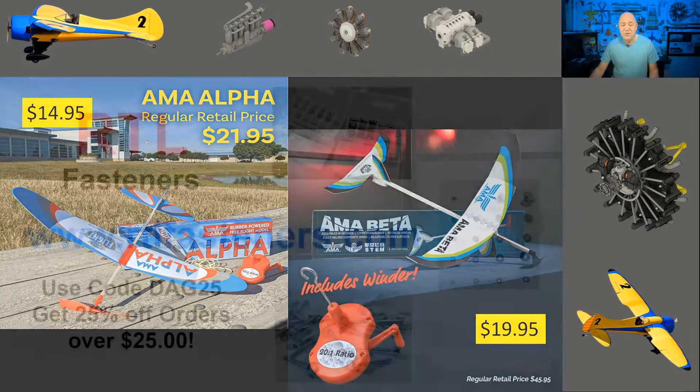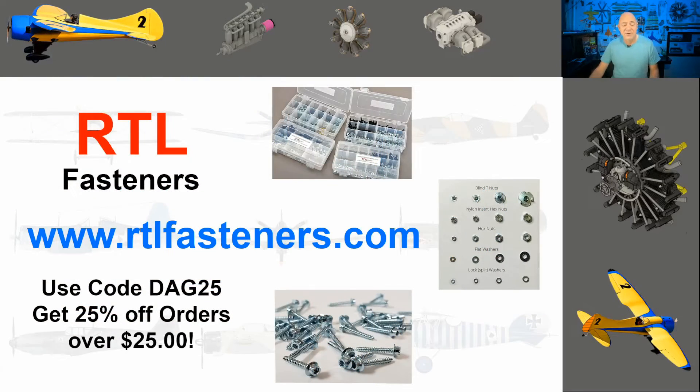Before I get too far into this, I do want to give a shoutout to my sponsor, RTL Fasteners. If you need bolts, nuts, blind nuts — basically anything that's a fastener for model aviation or even other hobbies — they're probably going to have it. Go to RTLfasteners.com and use the top secret code DAG25. If you buy more than $25 worth of product, you'll get 25% off your order.